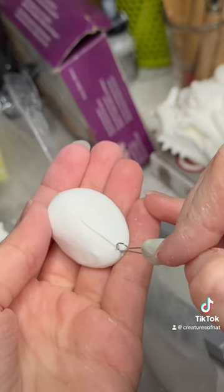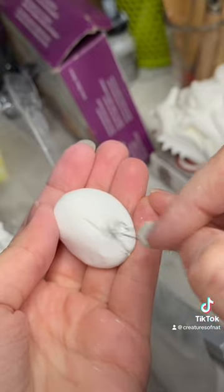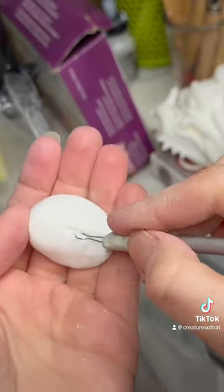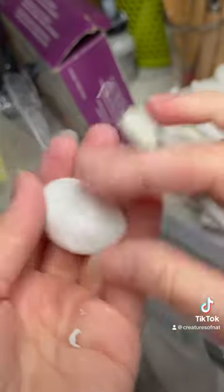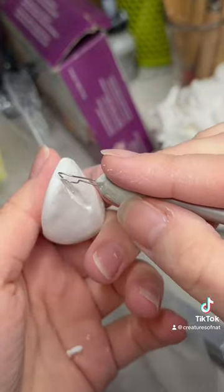Got a piece of Sculpey original and made it into this sort of hoof shape. I then have my little loop tool that you can see here, and I just basically scrape a little hoof tooth section in here, and then I start working on the back of it as well.